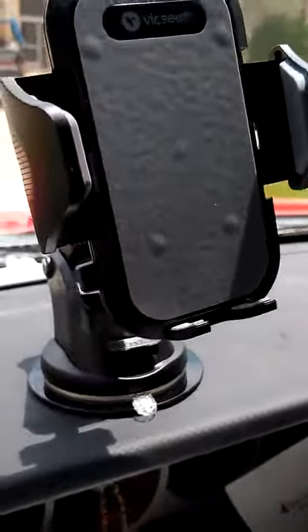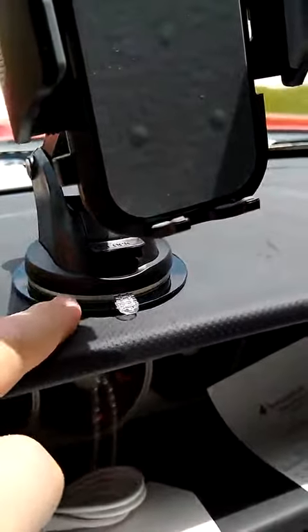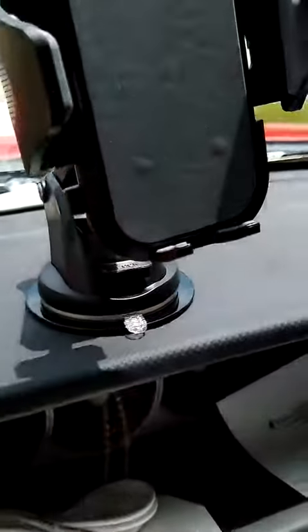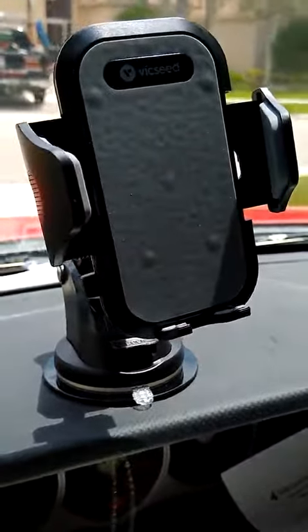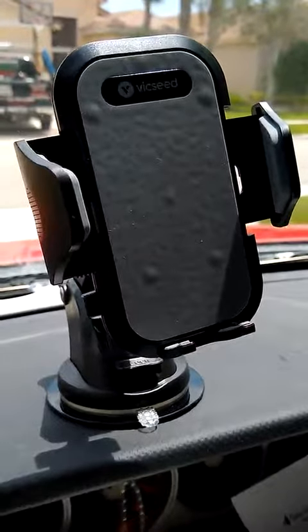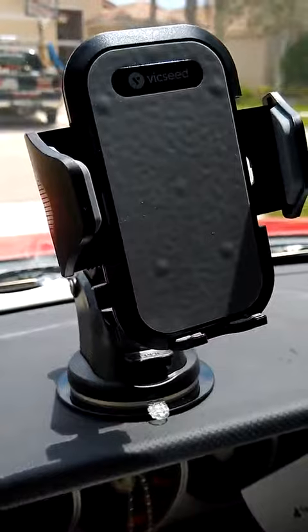Here's the thing — on this particular dashboard the suction cup doesn't work, so I had to use this plate that came with it. It has an adhesive. I stuck it on and it kept falling off and I was getting annoyed. So I finally stuck it on there and just left it overnight, came back out, and it's been working great ever since.